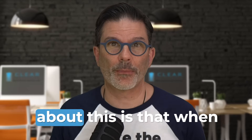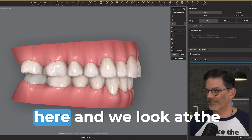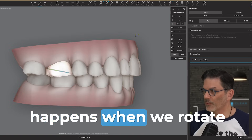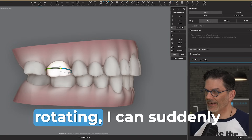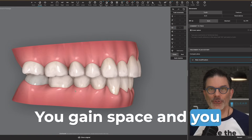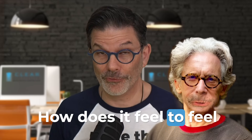One interesting thing worth mentioning: when we have a rotated molar, it often looks like it's in a Class 2 relation with the lower molar. If we look at the side view, the rotated molar is really in Class 2. But look at what happens when we rotate it back — just by rotating, I can suddenly go back to a Class 1 relationship. You gain space and achieve a Class 1 occlusion at the same time. As my friend and mentor Jerry Sampson would say, how does it feel to feel smart?